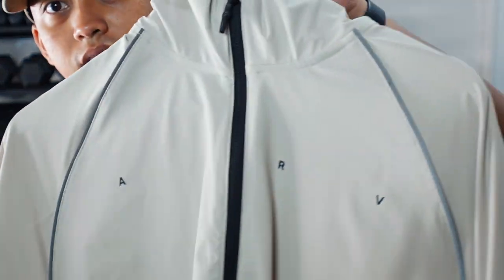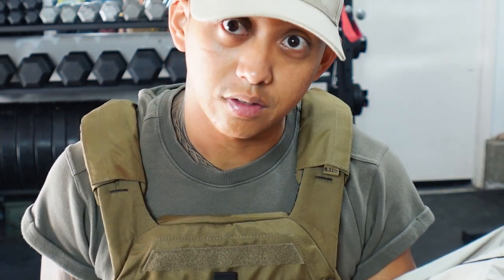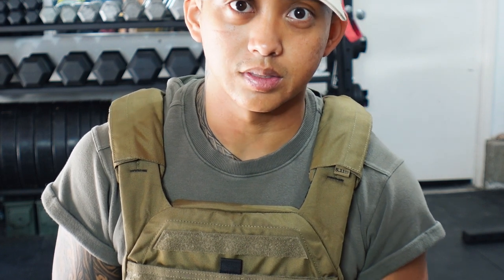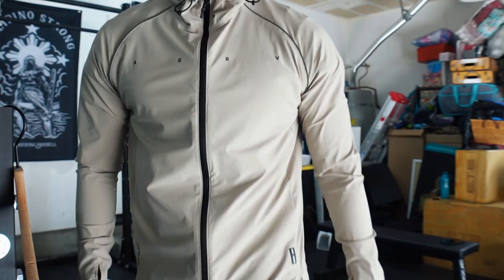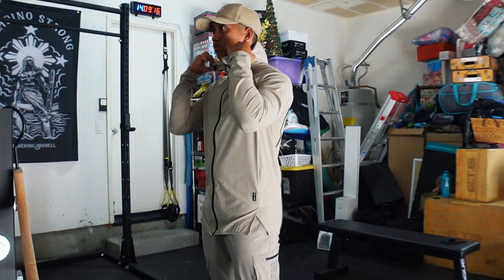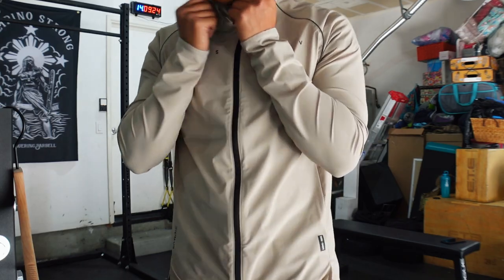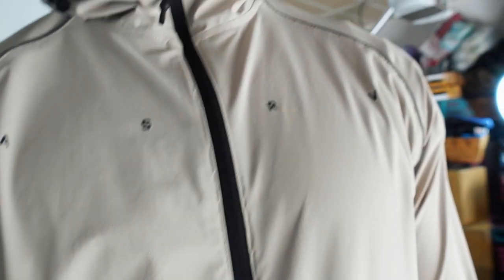Quite a few of you asked for a closer look at this Tetralight full zip jacket, and here it is. If you want to see anything in closer detail, leave a comment below or reach out to me on Instagram. Personally, I wear this for morning runs or those days where it's chillier in the morning but warms up. Since this is such a light jacket, there's next to no insulation value — just enough to keep you warm after a workout when you're still sweating, or in a humid environment where you just need a thin layer.